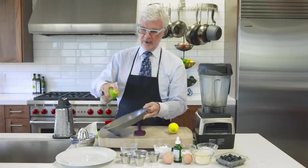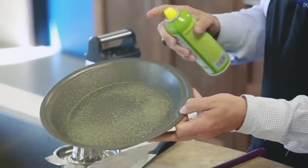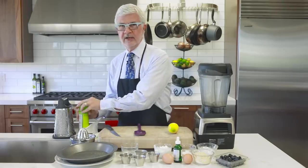Lightly spray a pie pan with some olive oil spray or some coconut oil spray and be ready to use that.